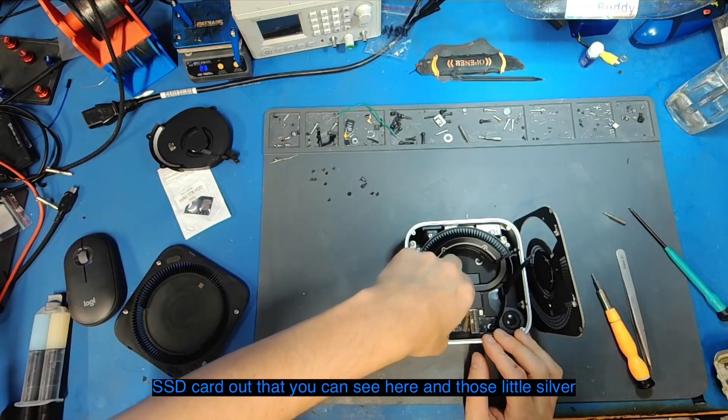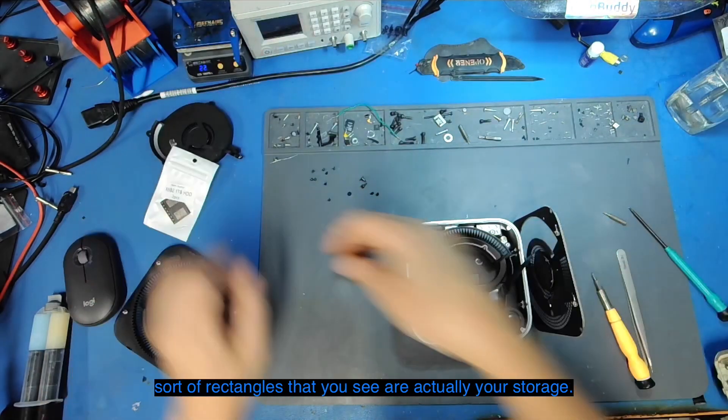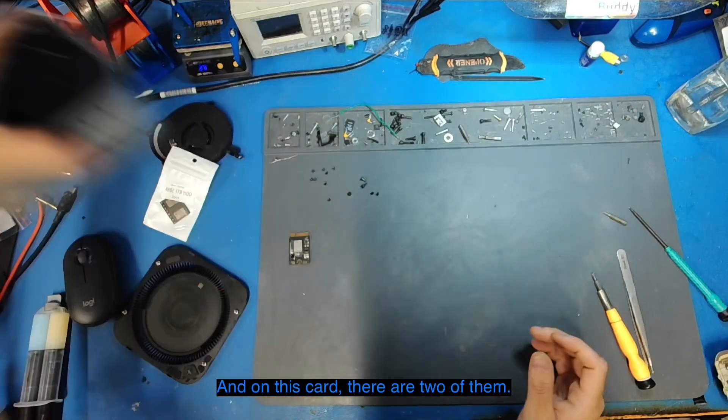What I'm actually going to do is take this little SSD card out that you can see here. Those little silver rectangles that you see are actually your storage, and on this card there are two of them.